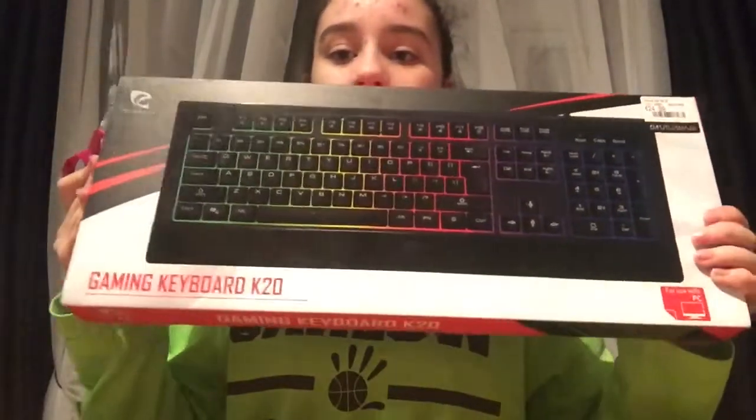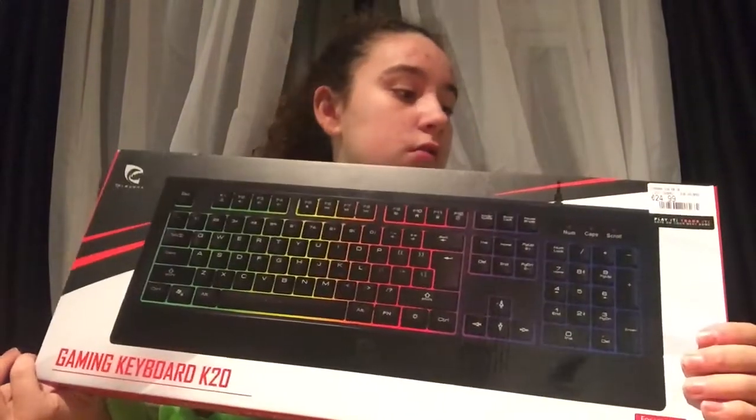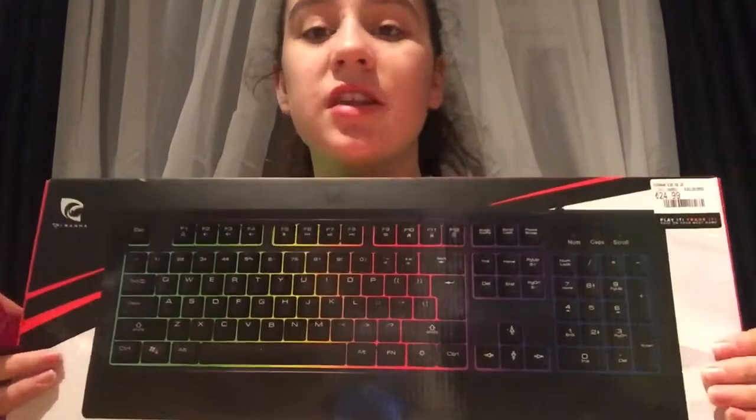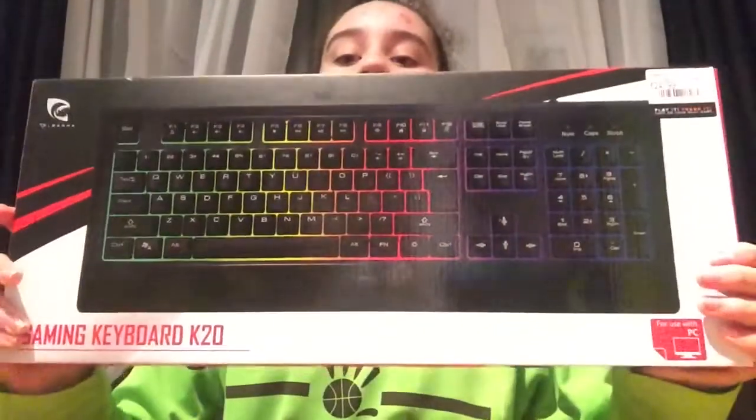So I got this gaming keyboard — it's the K20 by Piranha. I'm not going for Razer stuff yet because I'm only starting off. This was 25 euro. I'll open that now.